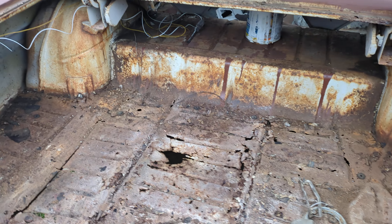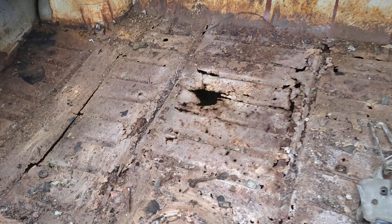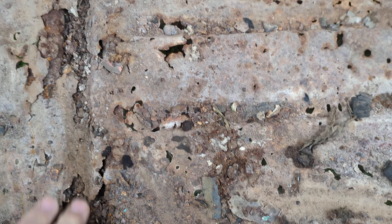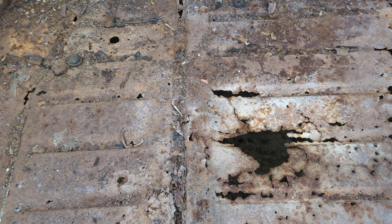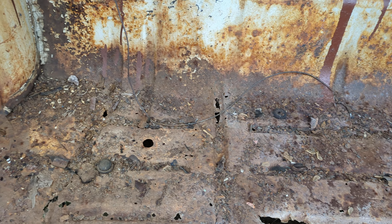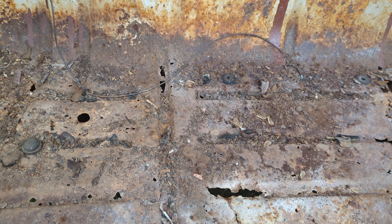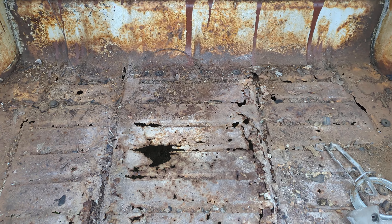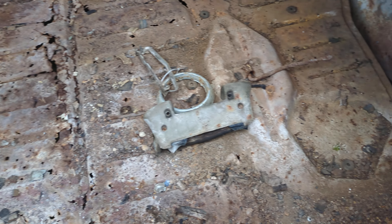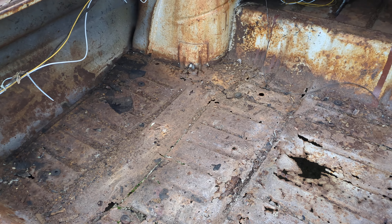We're going to start at the most unlikely place — we're going to start in the back, in the trunk. As you can see, the trunk on this Biscayne is awful. All this rotten, rusted swiss-cheese metal has to be cut out so I can mount the gas tank, which mounts on the reinforcement bars that run along there. I want to paint some POR-15 on these brackets — underneath they're pretty good and the rust hasn't gotten them too bad.